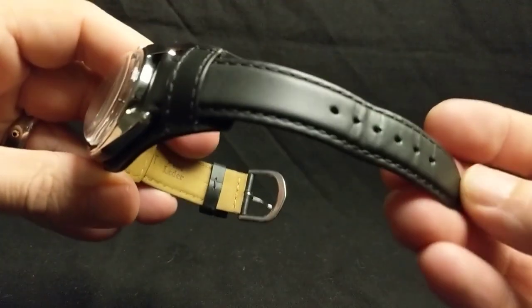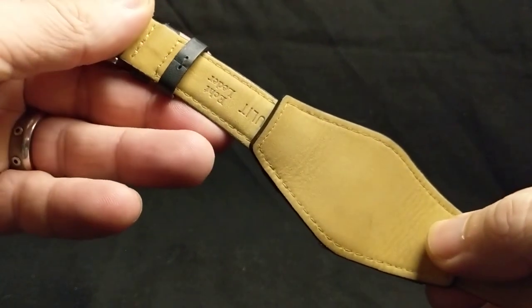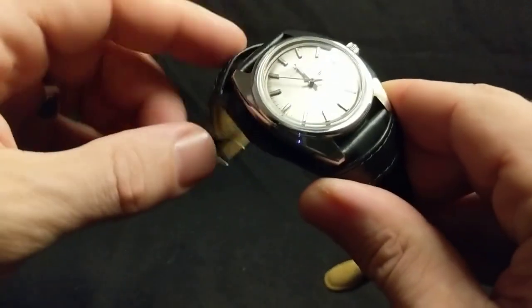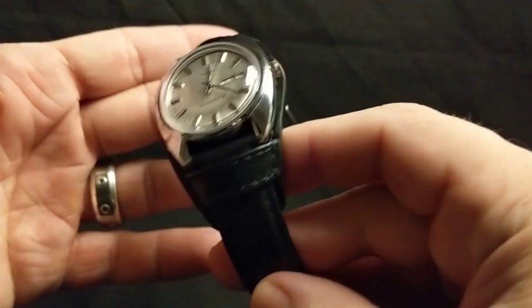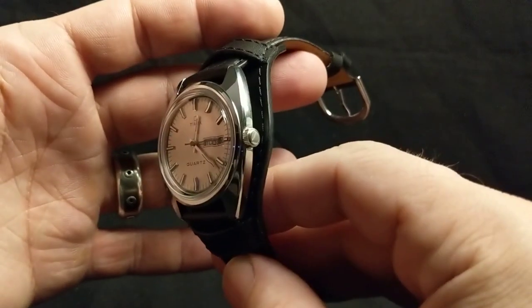Here I have another strap that was purchased from Holbin's — they have really cool straps there. Unfortunately I think these are out of stock, at least they were last time I checked. Someone was asking about this and unfortunately they were no longer available on their site. Such a great looking bun strap, perfect for this watch.